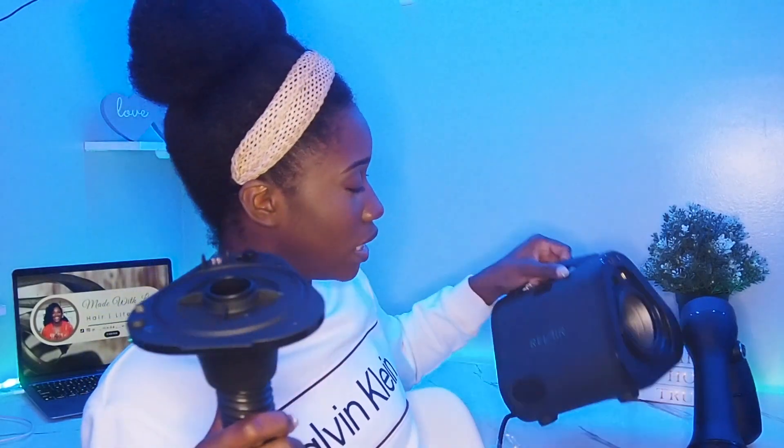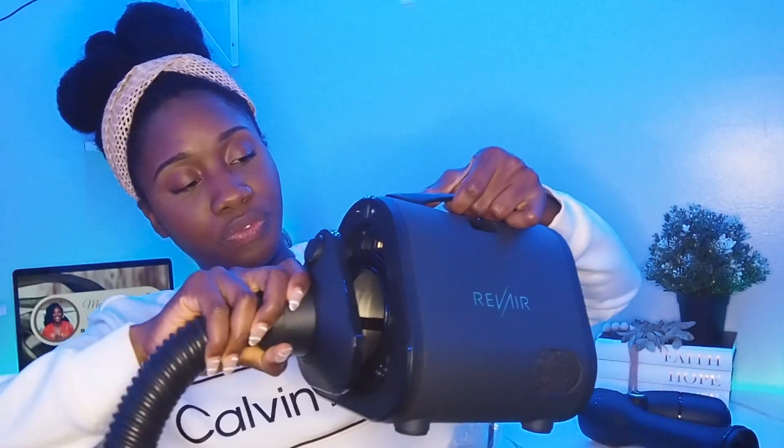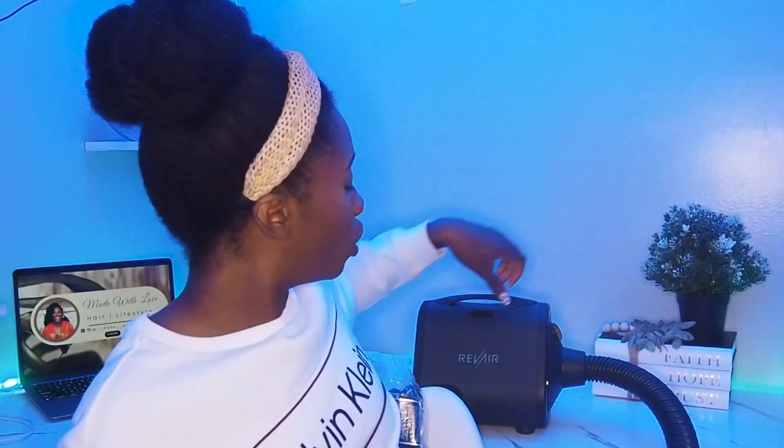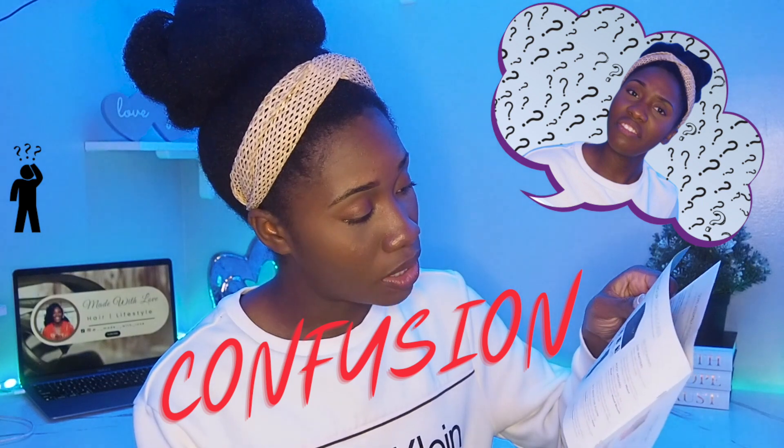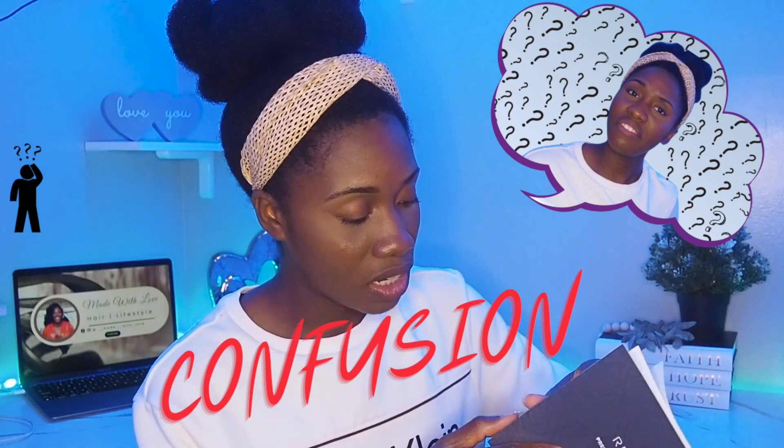I'm wondering if this piece is supposed to be in here or not. I'll look at the instructions. The attaching hose, I believe, is going to go in here — pretty self-explanatory on how you put this together. That's in. Now we're going to connect the attaching wand. Done! I'm just trying to figure out if this thing is supposed to stay in or come out. I feel like I should take it out — but I'm going to leave it on.